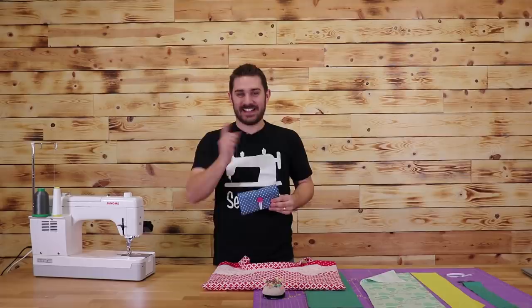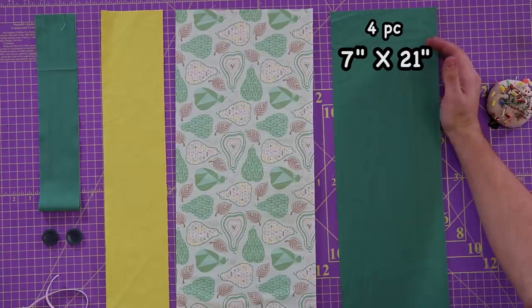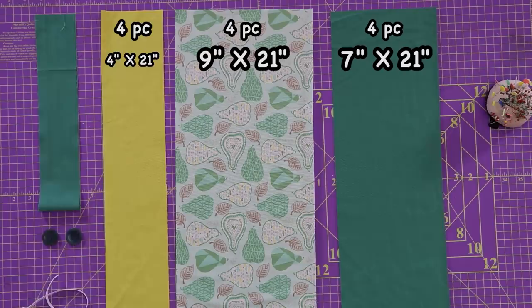As always, let's dive right on into the cutting instructions. As you can see in front of me, I've already gone ahead and pre-cut most of my fabrics down. What we'll need for this project is four pieces that are seven inches wide by 21 inches long, four pieces that are nine inches by 21 inches long, and four pieces that are four inches by 21 inches long. Two pieces of fabric that are three inches by 25 inches long.